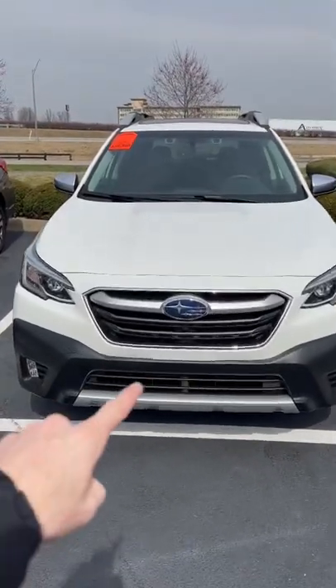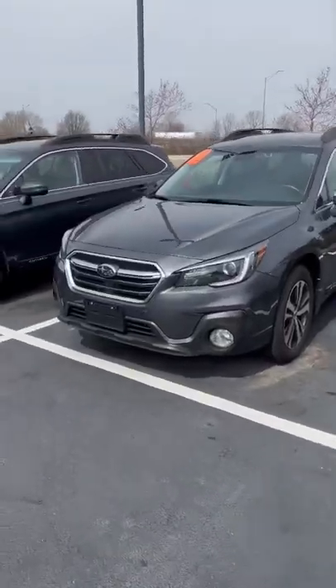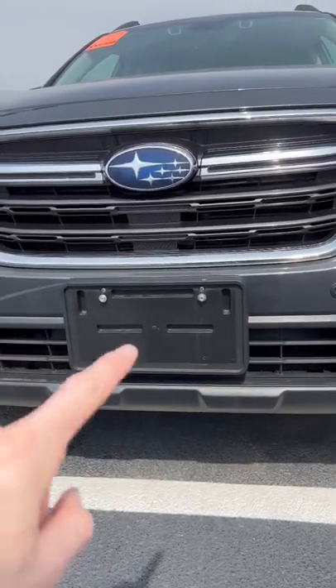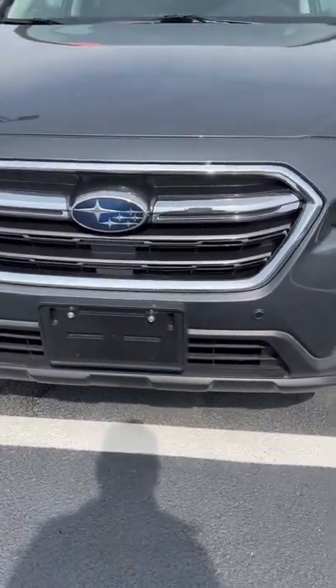Today I'm going to show you how to install the front mount license plate bracket on your Subaru. It's really easy to do. This is what it looks like when it's all said and done, and you may be asking yourself how do you do this mount and make it symmetrical when there are no holes to mount the license plate. I'm going to show you how to do that in just a second.